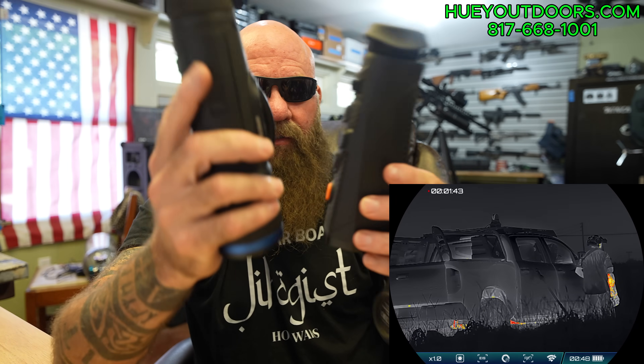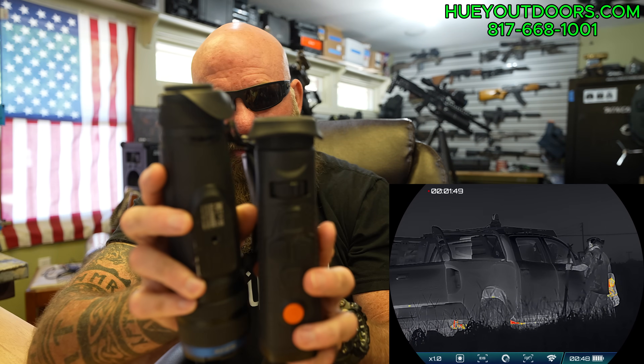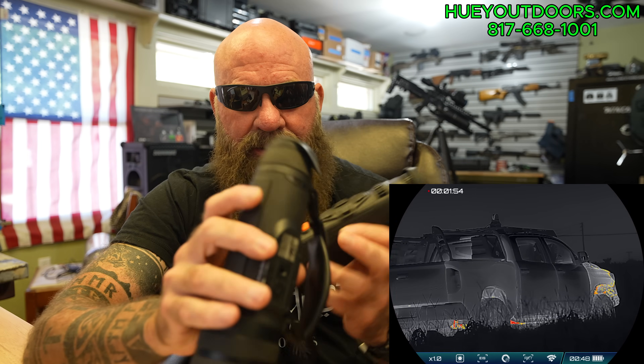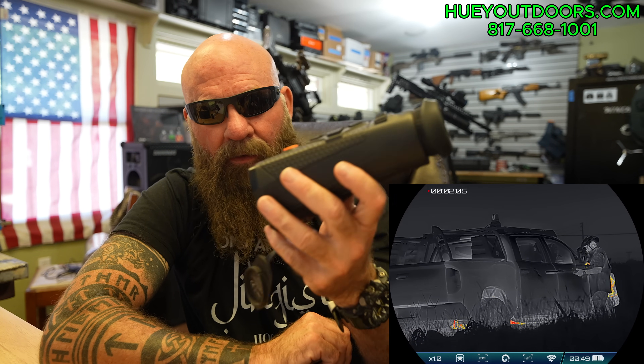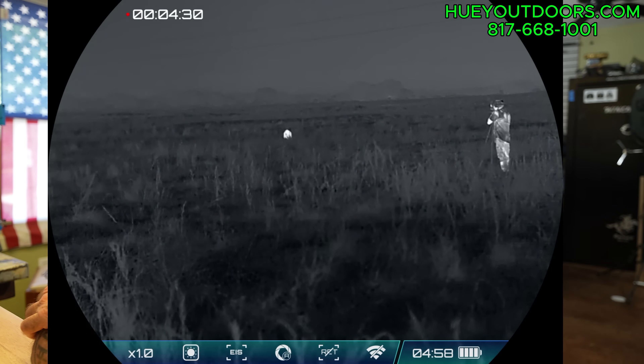If you've seen the Telos, just to give you a little size comparison: the Titan is about an inch shorter. It is about a quarter inch to half an inch thinner, and there is a significant weight difference. This one weighs less than a pound, which makes a difference when you're holding these for long times. These showed up in stock this morning, so I have them in stock and they're ready to ship. Enjoy the footage — we'll cycle through that. You can give me a call, phone number on the screen if you're interested, or you can go to HueyOutdoors.com to buy these. Thank you for watching.